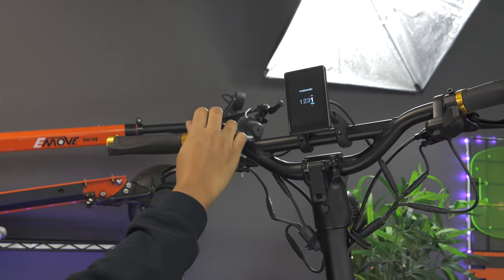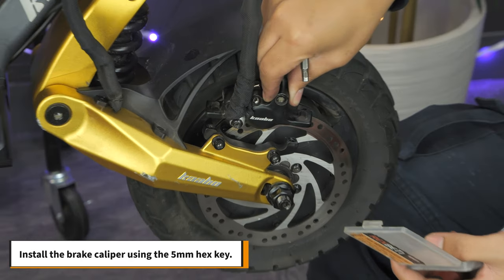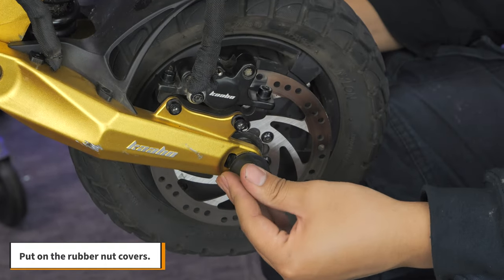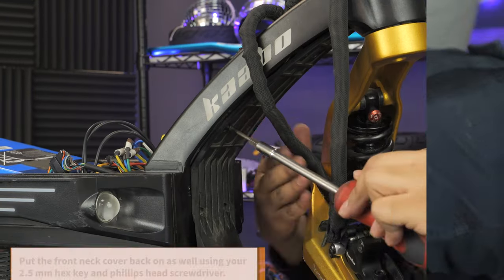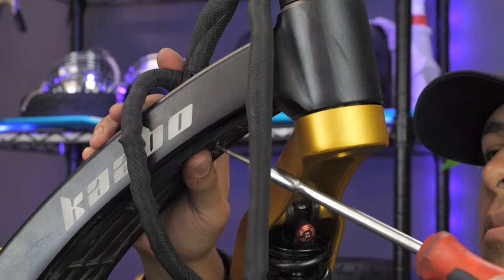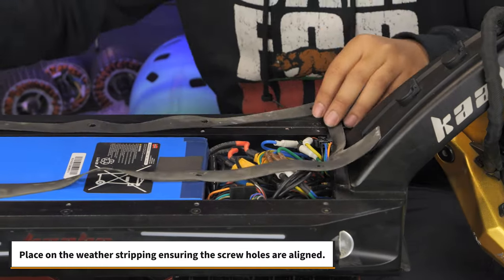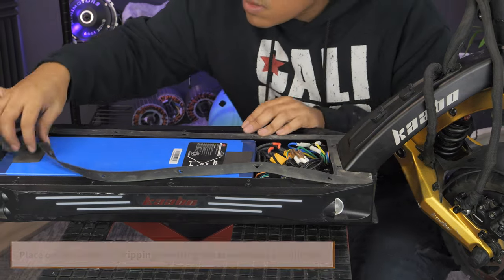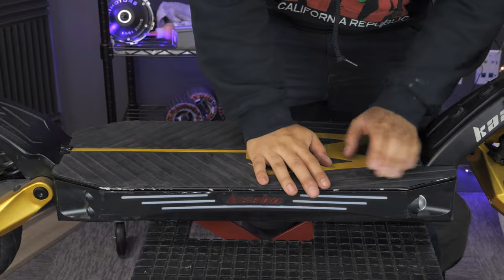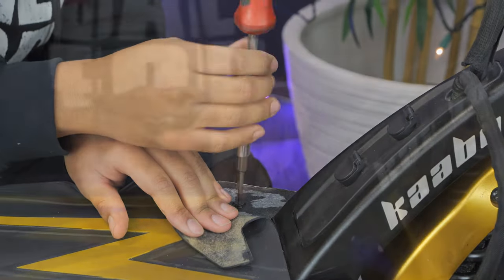You can now test the scooter to make sure everything works properly. Once that's done, install the brake caliper using the 5mm hex key. Don't forget to put on the rubber nut covers. Put the front neck cover back on using your 2.5mm hex key and your Phillips head screwdriver. Organize the cables neatly into the deck. Place on the weather stripping, ensuring the screw holes are aligned. Replace the deck cover and screw in the 14 hex screws using your 2.5mm hex key. Your front tire replacement is complete.